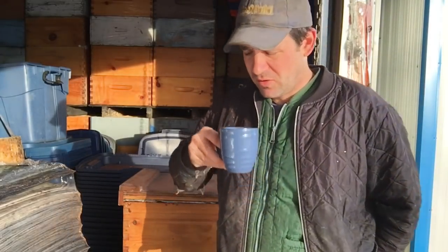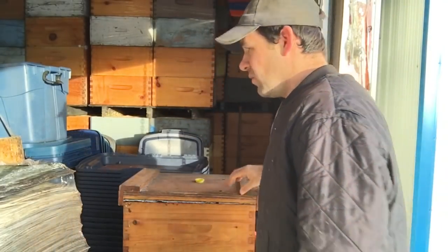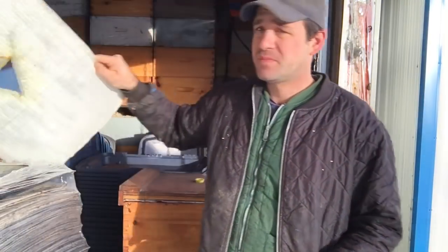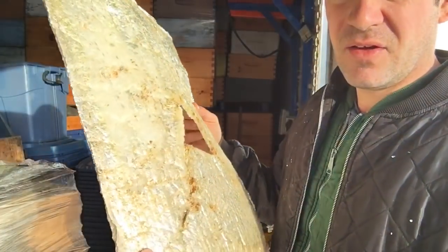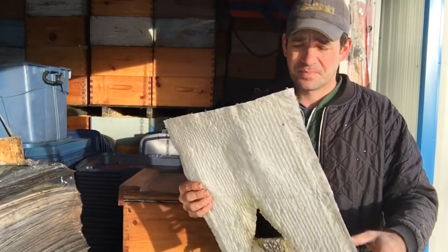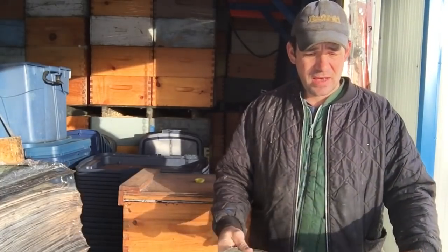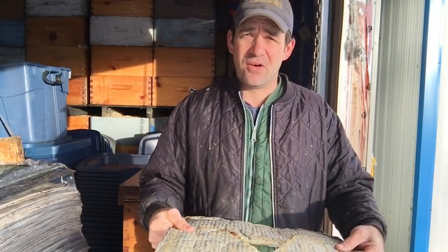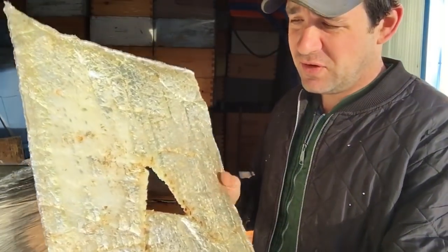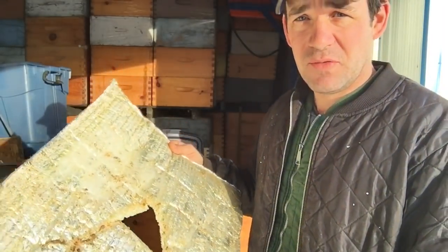I'll show you what I do. What I use is just simple — I call them foamies. Just bubble wrap insulation. I buy it at Rona. They come in big rolls, you can wrap your hot water tank in them. I cut it off into a square chunk, the same dimension as my beehive.